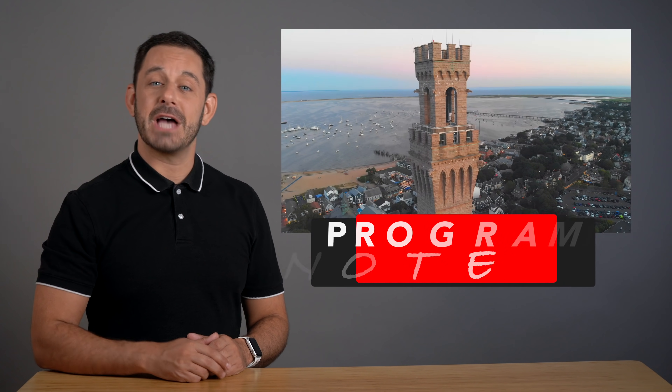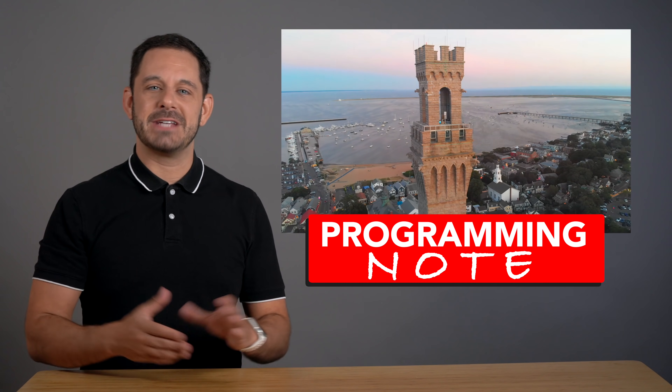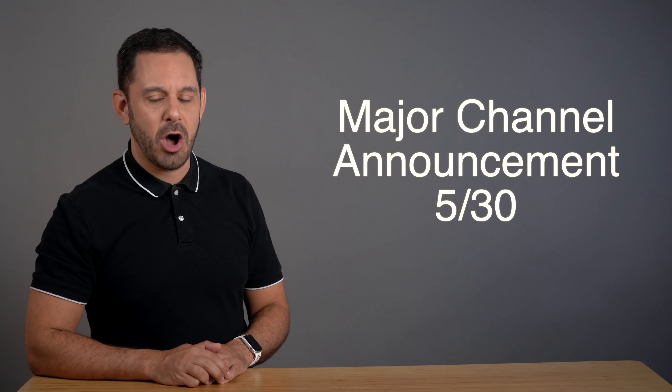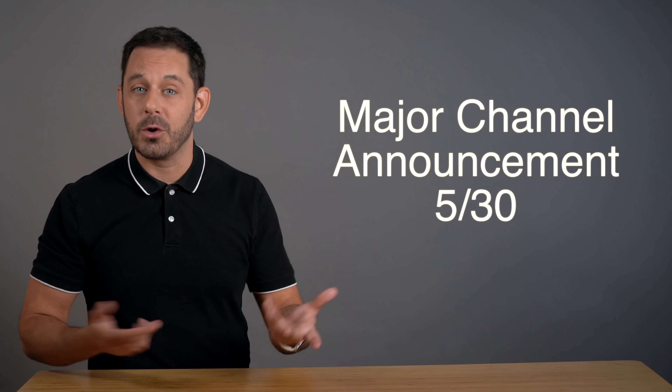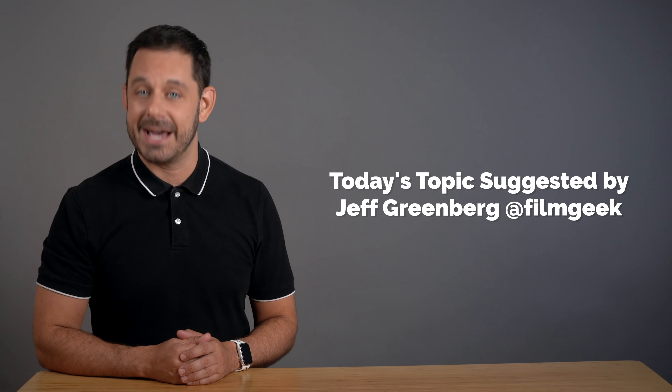Did you hit that like button? Just checking. Folks, I do have one quick programming note before we go. I am just about to head back to Provincetown for the summer. But before that happens, I do have one more video coming out two weeks from now, and at that time I'm going to tell you all about the new series of videos I'll be releasing over the course of this upcoming summer. So be sure to tune in for that announcement. Thank you so much for watching everyone. This is David A. Cox with Tech Talk America. Class dismissed.